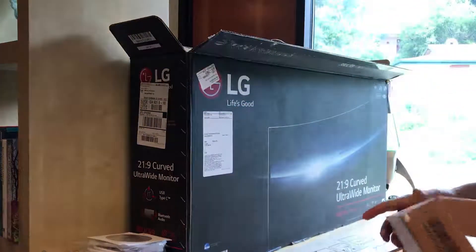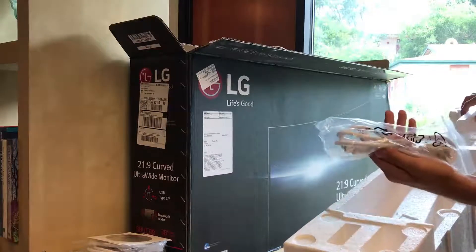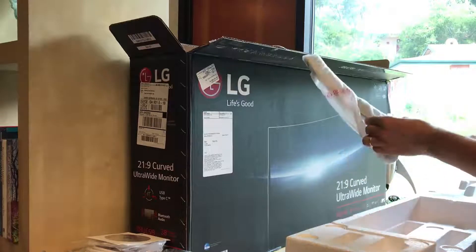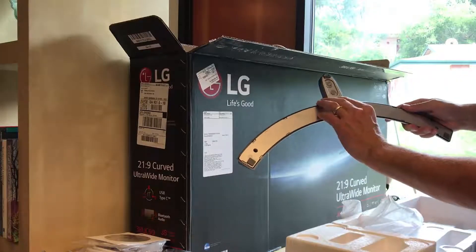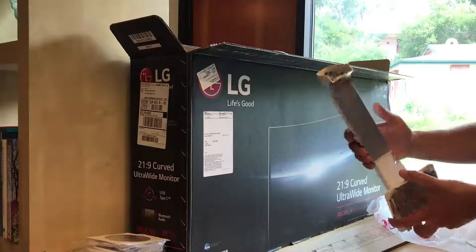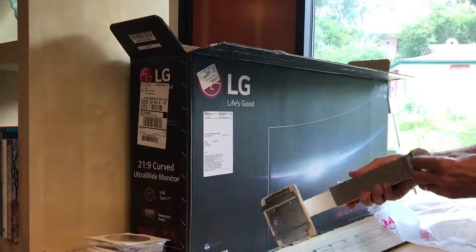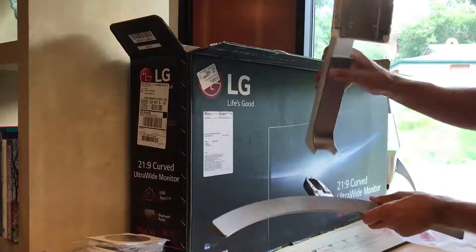There's a cardboard accessory piece I'll probably keep in case I need to ship it. Looks like there's another power cord as well. Over here we have a piece wrapped in static cloth. On the bottom it has a lock and release — that's going to hold the monitor itself. It's wrapped with a thin plastic to protect the finish. These two pieces fit together like that.